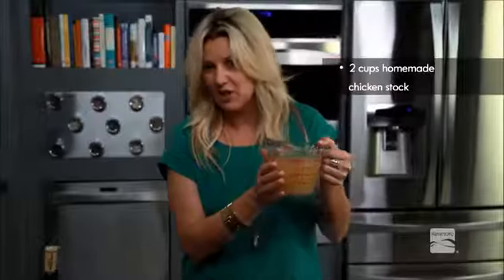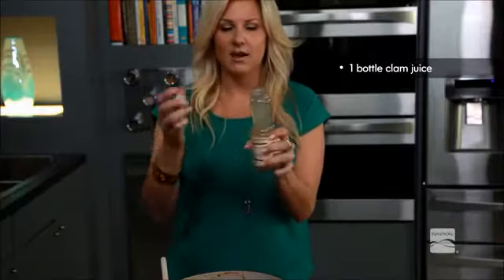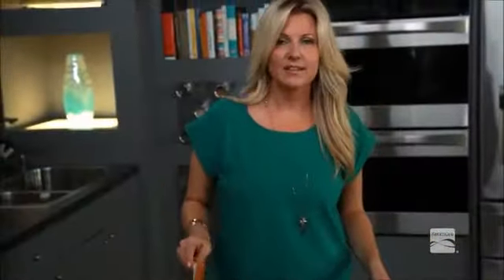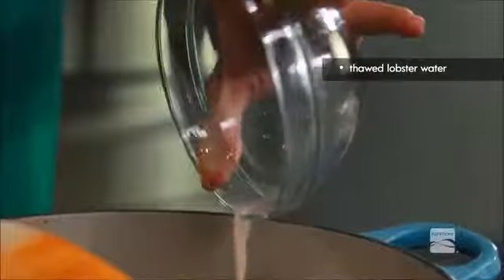I've got two cups of homemade chicken stock right here — I'm going to pour that right in. I'm going to add in this entire bottle of clam juice; it's going to smell like the sea. And then two more cups of stock. Now we're going to let that sit for about 20 minutes while the flavors come together. If you buy steamed lobster that's frozen, make sure you thaw it overnight and reserve that water — it's fresh sea water and it's only going to add so much more flavor into your stock.